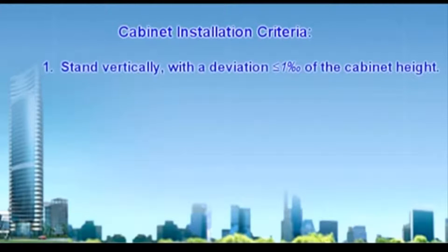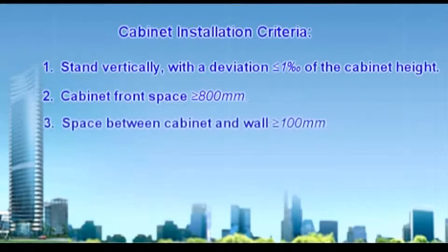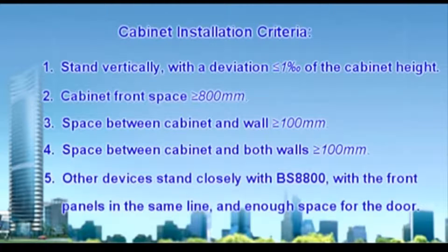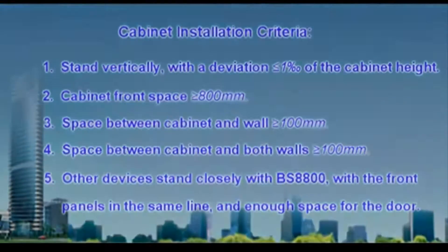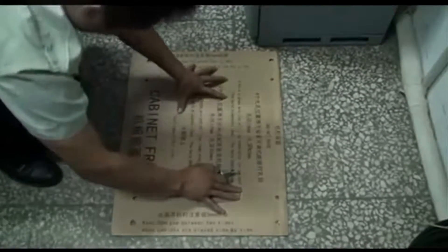The cabinet should stand vertically with deviation equal to or less than one in one thousand of the cabinet height. Cabinet front space should be equal to or greater than 800 millimeters. Space between cabinet and wall should be equal to or greater than 100 millimeters on both sides. Other devices should stand closely with the BS8800, with front panels in the same line and enough space for the door. Drill holes located according to the base installation template.